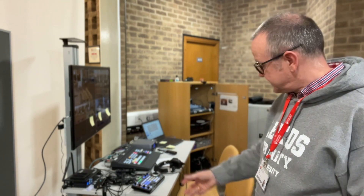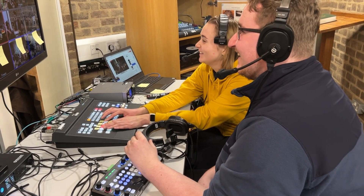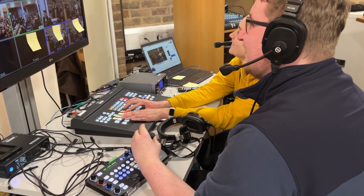As much as I'd love to be able to operate all of this on my own, it's a team effort. Graduation requires at least four people, so we have camera operators at the back, somebody operating the joystick for the remote camera, and somebody vision mixing. I'm lucky enough to have a real dream team on the job this December, with some wonderful students from the education and media departments who are helping us out, and they're doing a grand job.